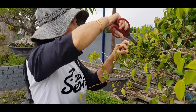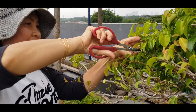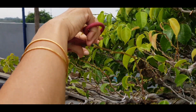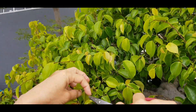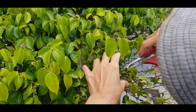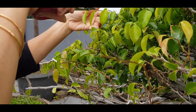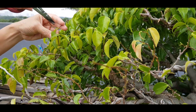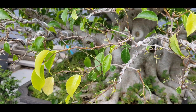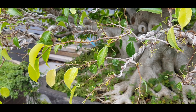Kali ini saya dibantu oleh asisten pribadi saya yang kebetulan istri saya juga, Ibu Irin. Saya dibantu pruning pohon beringin Benjamina. Sekali lagi mesti berhati-hati pruning pohon jenis fikus — tidak bisa dilakukan sembarangan asal dipetik, mesti dipotong tangkainya, terutama pada masa-masa pembuatan perantingan seperti ini. Ranting-ranting hijau masih tetap harus kita pelihara agar menyesuaikan dengan proses penuaan.